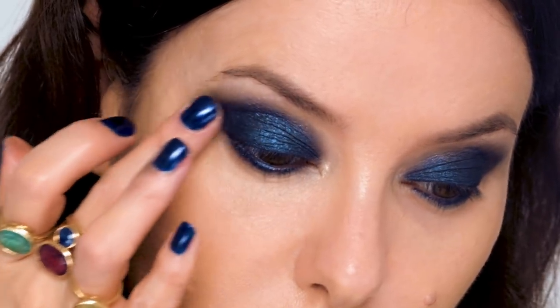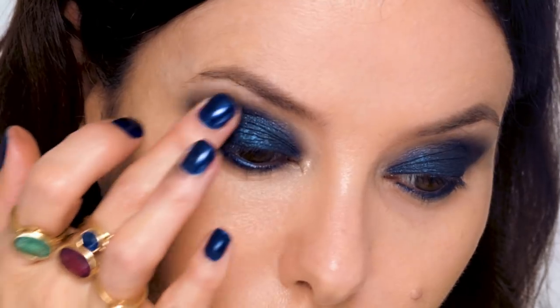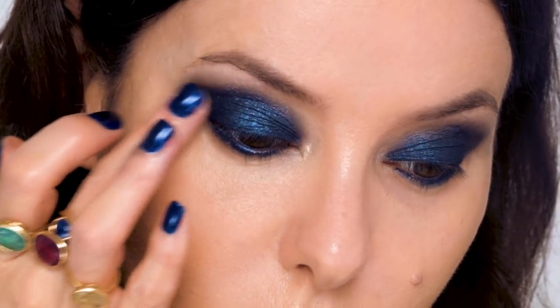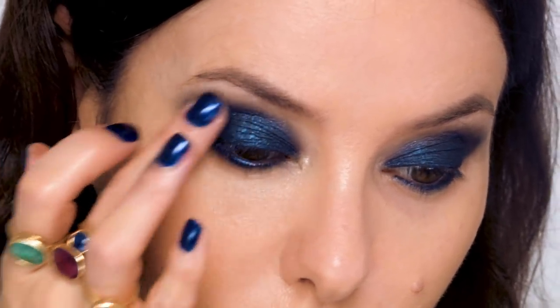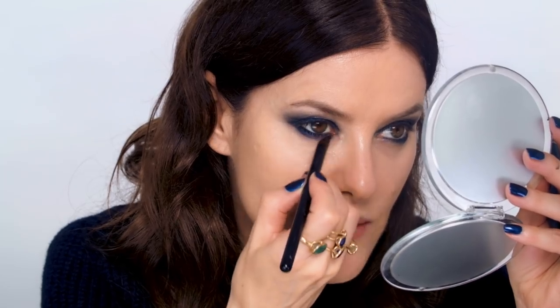I find with this product that it's better to blend the second layer with your fingers, because the heat from your fingertips keeps it pliable and you can push and manoeuvre it into place. Then using the same product underneath the eyes, I'm going to smudge that and just make more of a round shape — more of a cloud effect.